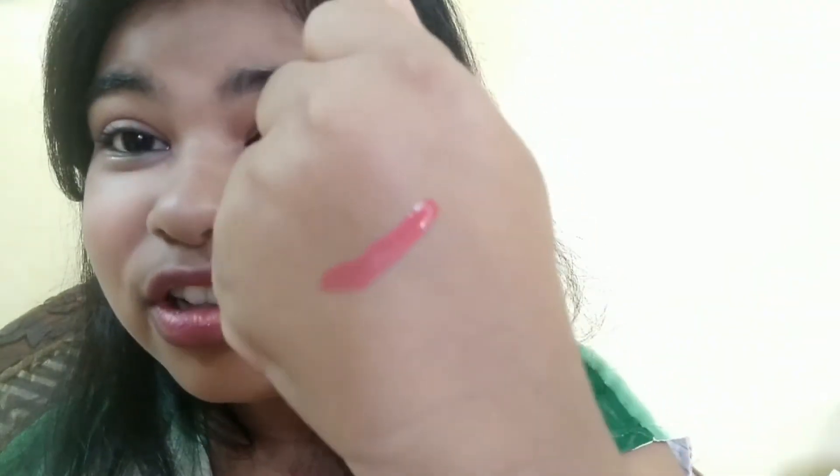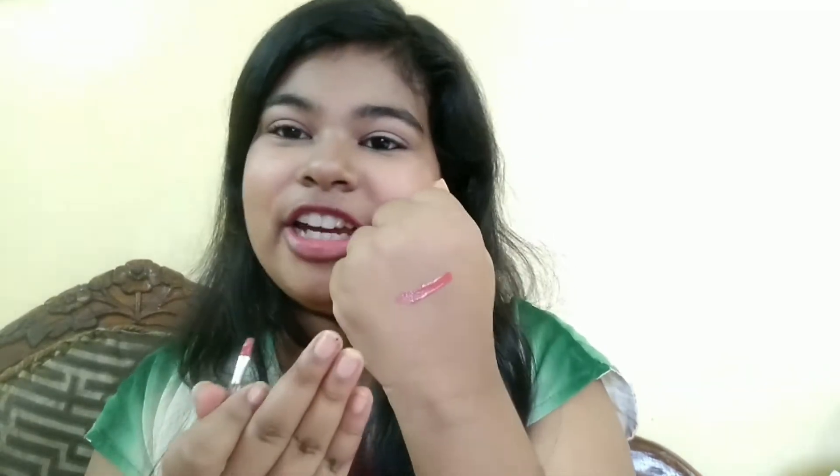Can you see this beautiful color? You can make this in any color. Now let's wait till it dries. I will apply it to my lips and show you, and I will also show you how it is smudge-proof. If you think that the pigmentation is not enough, you can add more color.